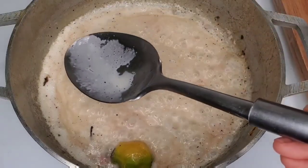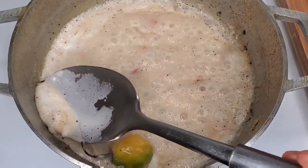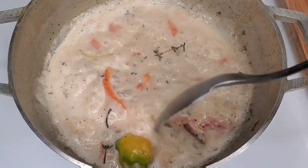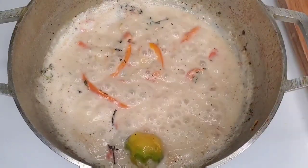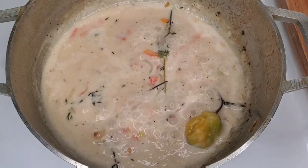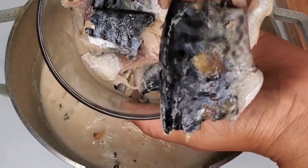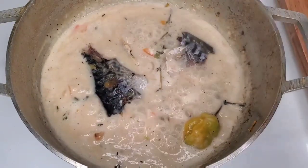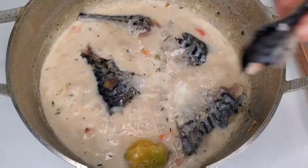With this method, we don't allow it to boil down until you see the oil separate from the solids. Just let it simmer for a while to develop that nice flavor. And then we are going to be adding the mackerel and some more seasonings.